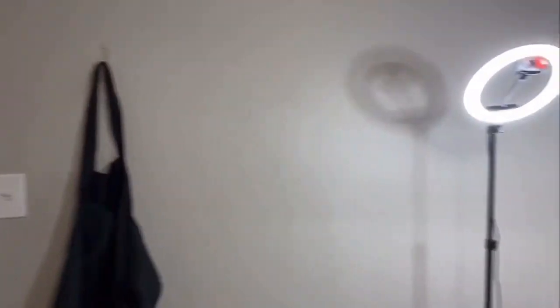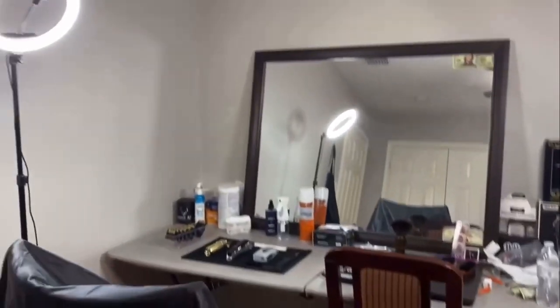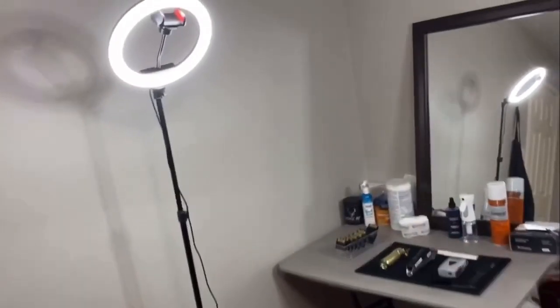My name is Islam Hernandez and I'll be showing you my barber setup at the age of 16 — what I have and what I use to cut hair. In my room I got one ring light right there, another ring light right there. I got a mess in my room but here's my chair — I cut in this chair. It's an actual barber chair.